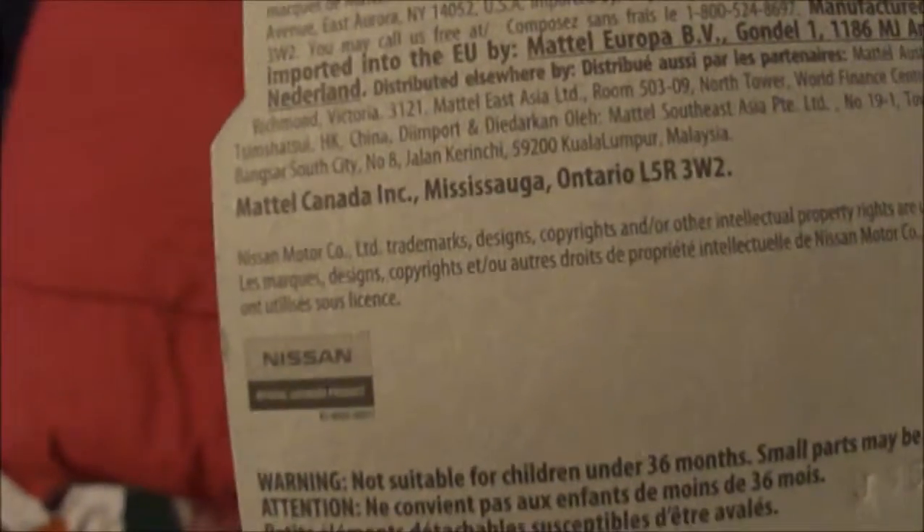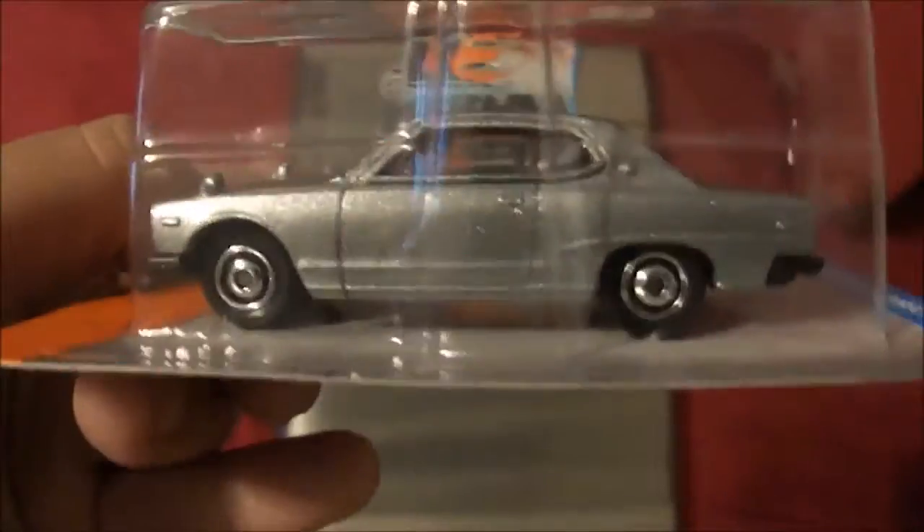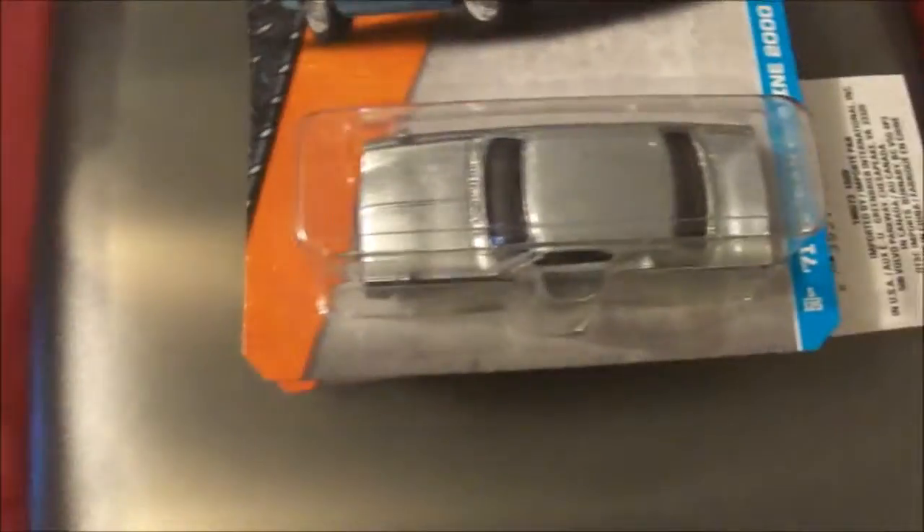I think these are pretty recent — they just came out. I'm just making a video to show. They didn't get flipped in the pack that I know of; I bought it like that off the store shelf.